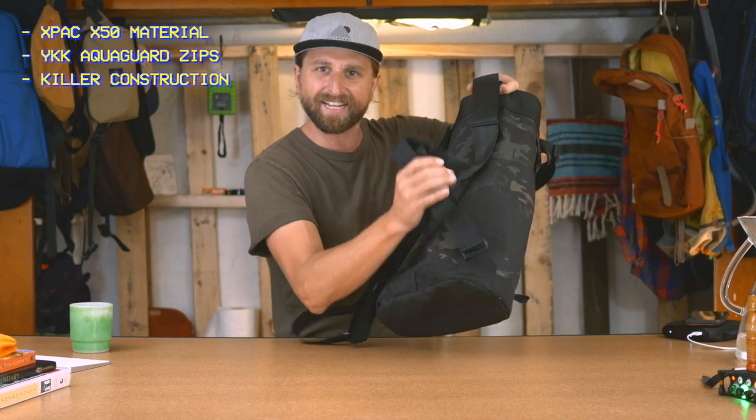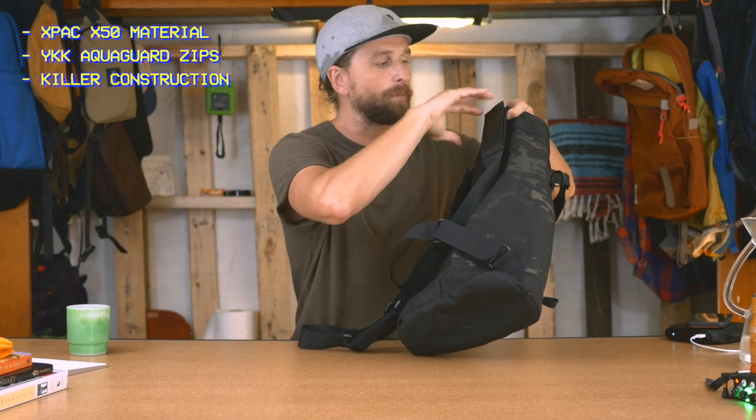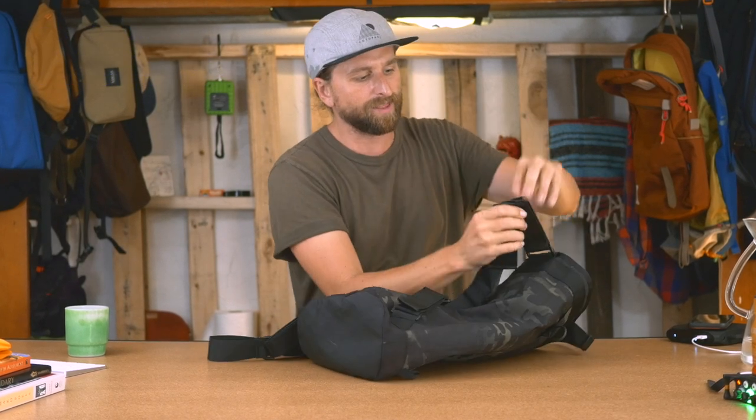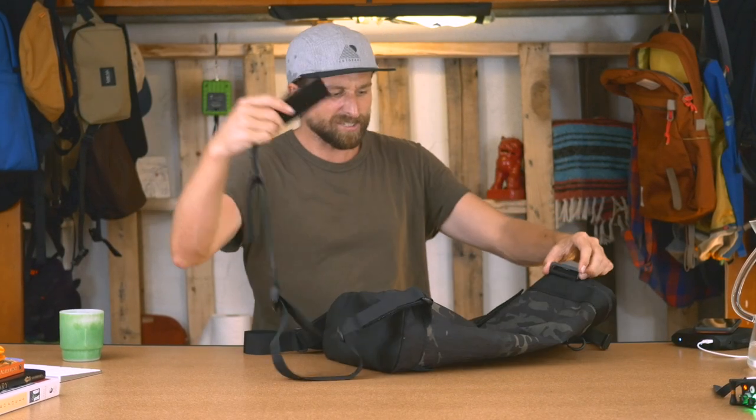The webbing all around feels great. The way this is all extensible — you can remove these completely. The Velcro, all of it, has that simplicity but is still really rugged, still really durable. I like that we've got simple webbing for the handles, but there's functionality — there's a simple loop that lets you stretch it out.